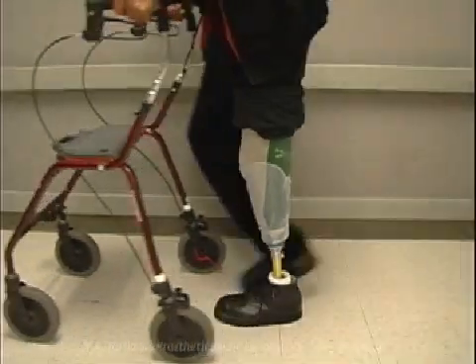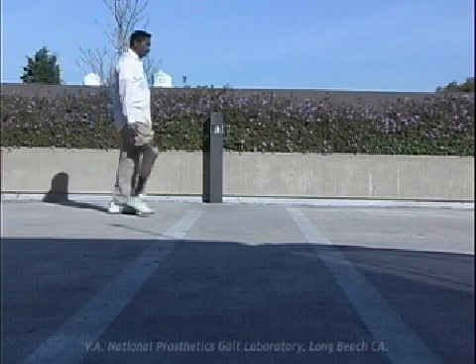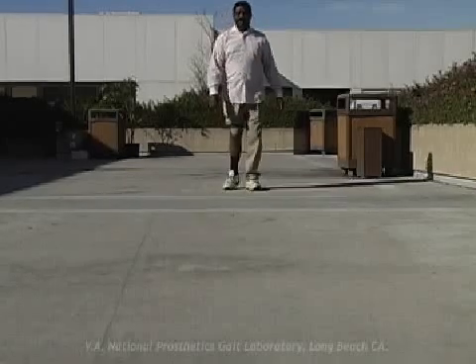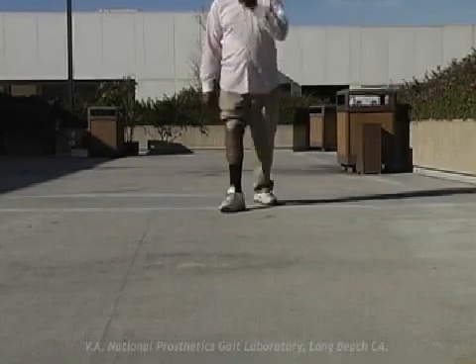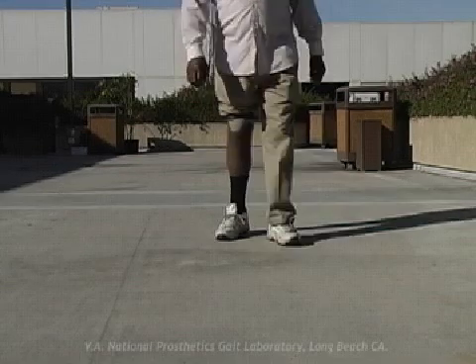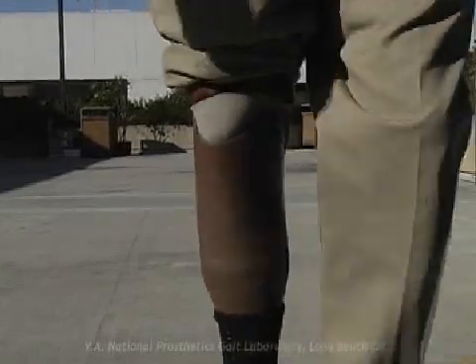This is a common occurrence among early post-operative amputees, as well as deconditioned amputees. The typical clinical observation is slow progression throughout stance phase. The knee may be seen trembling or hesitant as the individual advances over the foot. The problem can sometimes be addressed by reducing the degree of dorsiflexion and anterior translation of the socket over the foot.